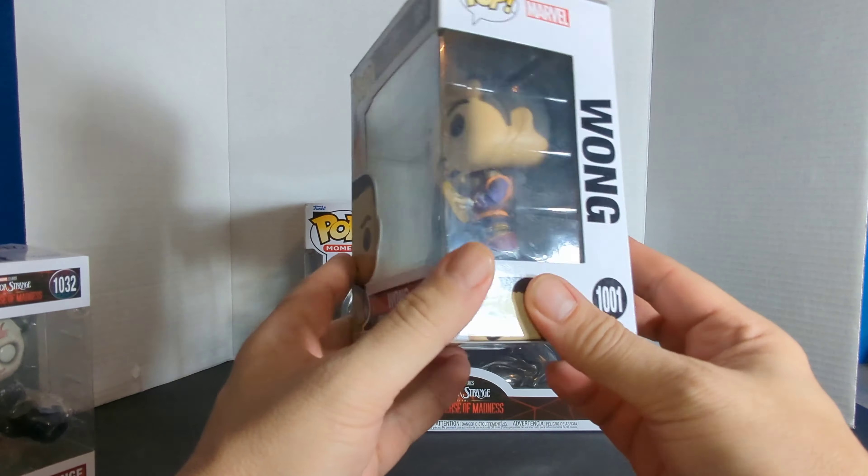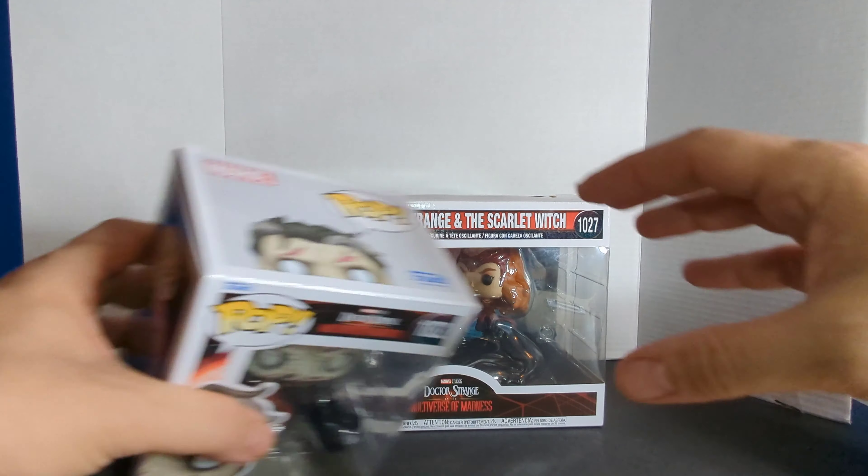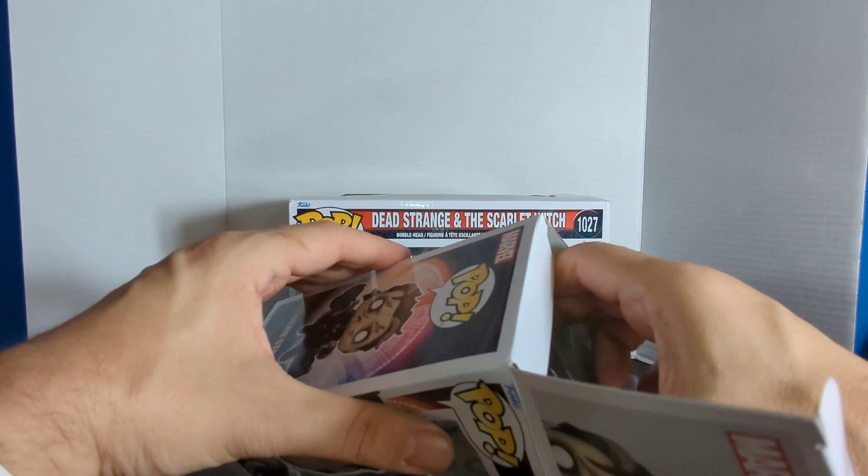There is the side, the UPC, and the top. And then we have Wong, also a pop from Dr. Strange 2, number 1001. There is the side and the other side. Now this one has Dr. Strange, Wong, American Chavez, Supreme Strange, Scarlet Witch, Sarah, Master Mordo, and Rintran — don't know what that guy is. There is that UPC and the top.